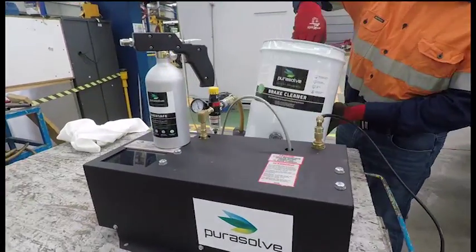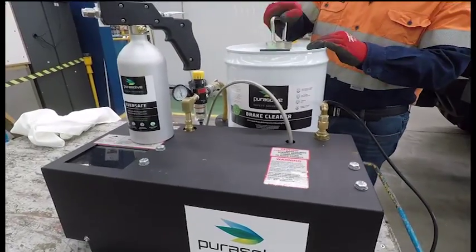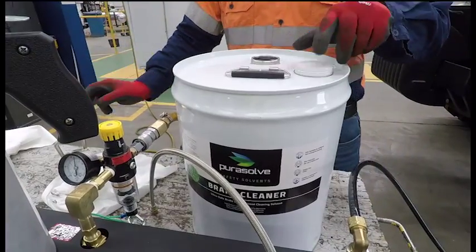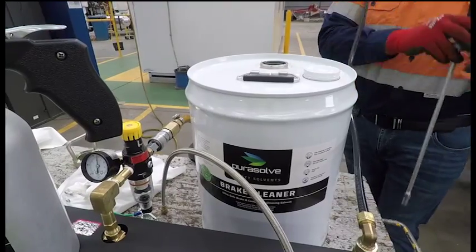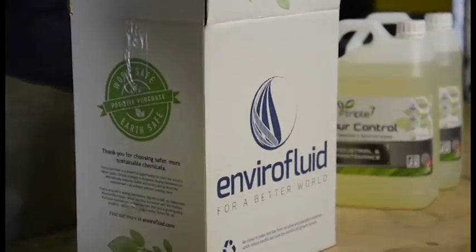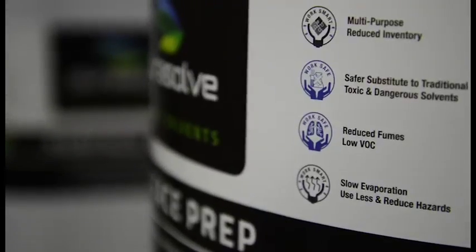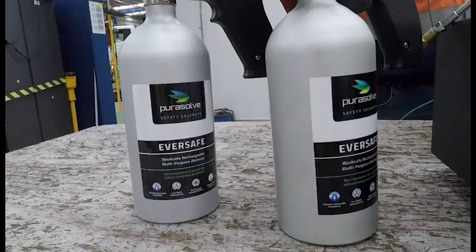Purosol Eversafe is indefinitely reusable and designed to be filled from bulk chemicals, making it vastly more economical than traditional spray cans. Purosol Eversafe can also be used with specialist products not readily available in aerosol form. When combined with our range of work safe, eco-friendly bulk chemicals, Purosol Eversafe can almost completely eliminate the need for expensive and hazardous aerosols in the workplace.